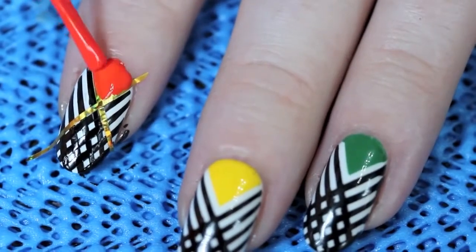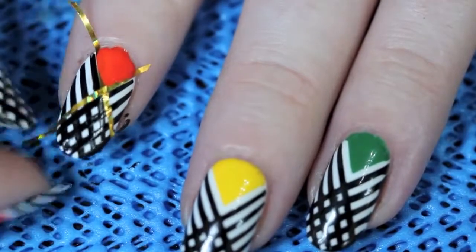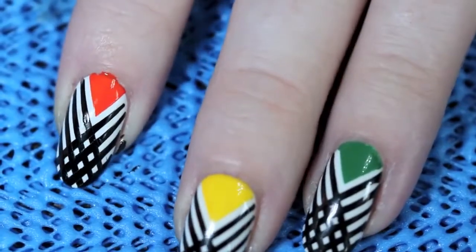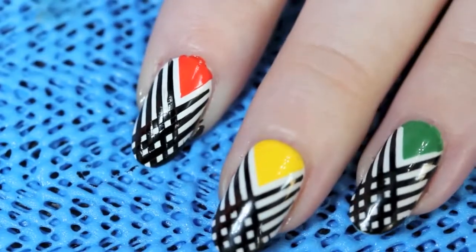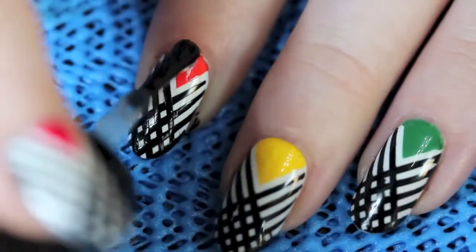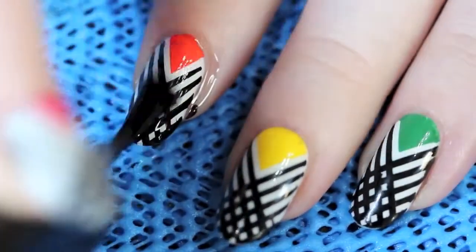It's okay if you get a little on your cuticles — we can clean it up in just a minute. Make sure you don't get it on the other side of the tape. Now I'm taking the tape off again while it's still wet, so you get a clean line. And as you can see, you've got your design done. Now we're going to take our top coat — I am using Sesh Feet as always — and put a nice coat on top of the design to seal it in and make sure it doesn't smear or scratch.